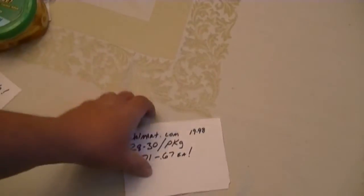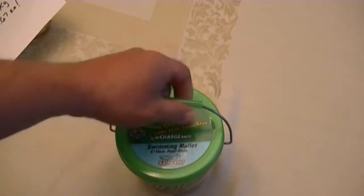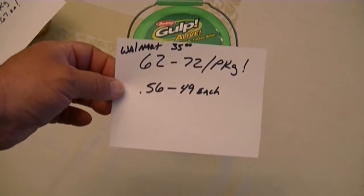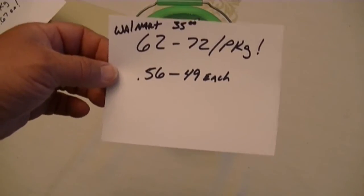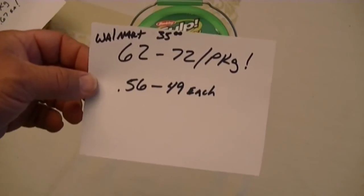Now we get into the big quart bucket. These are big buckets - they have a lot of stuff in them, a lot of juice, a lot of baits. This is where it got interesting. It was very difficult to find any counts on this, but I eventually did. I even called Berkley and Berkley wouldn't tell me. So I had to keep scouring and finally found people who had counted them, and I came up with between 62 and 72 per package. Walmart's website sells them currently at about $35 - they range from about $31 to $35. Using the higher figure, that makes them 49 to 56 cents each.